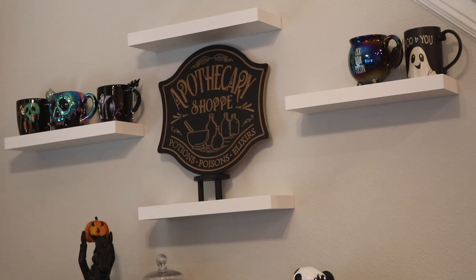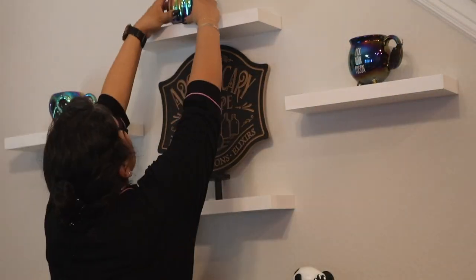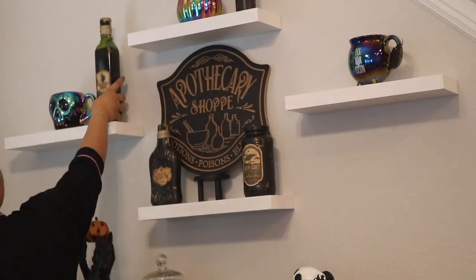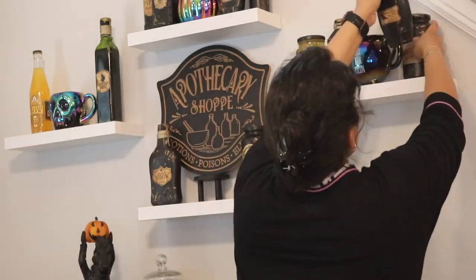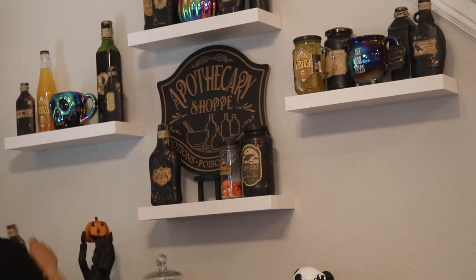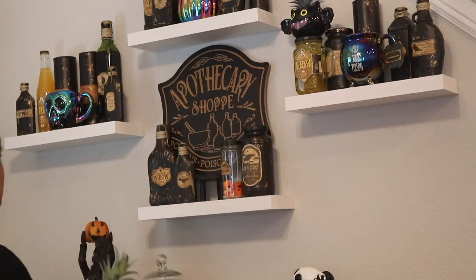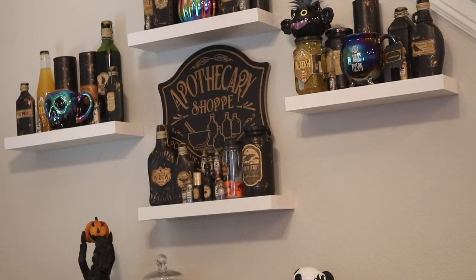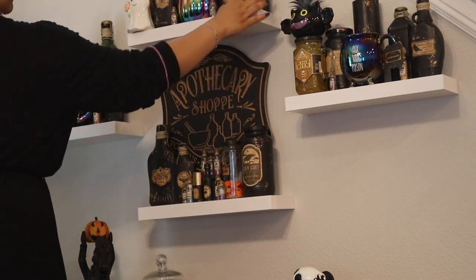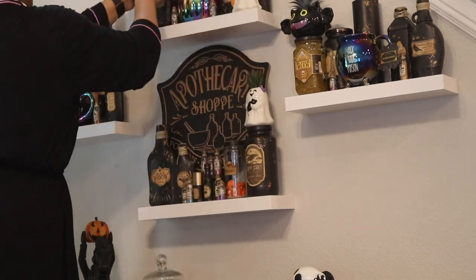Now it's time for the mug display. I originally thought I was just going to display all of my favorite Halloween mugs, but then I remembered that I made a lot of potion bottle props this year. So I thought, why not make it like an actual apothecary slash succulent garden mug candle display? I didn't even plan on making the center of those three shelves oil slick — it just happened to work out. That little pumpkin oil slick candle on top is from Home Goods this year and it matched the mug perfectly. I also ended up adding some of my new crystals as a finishing touch.